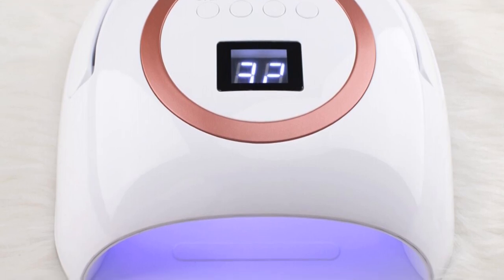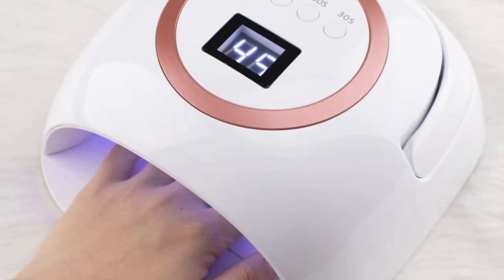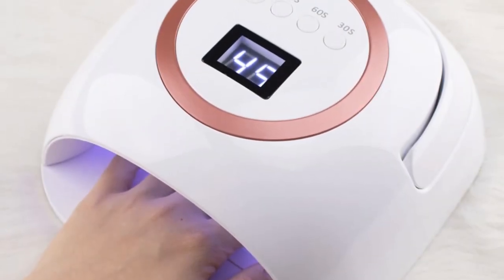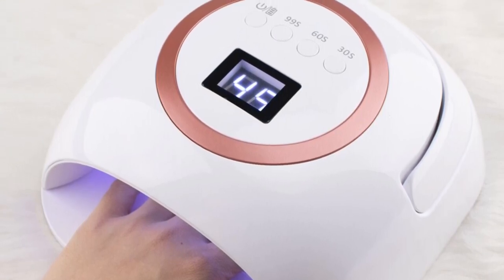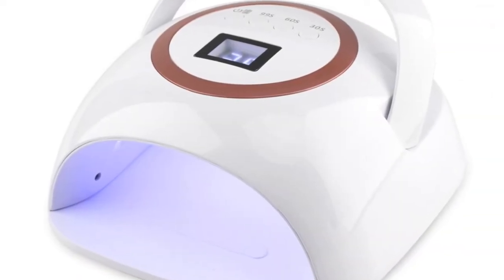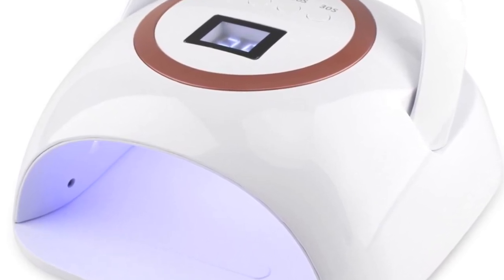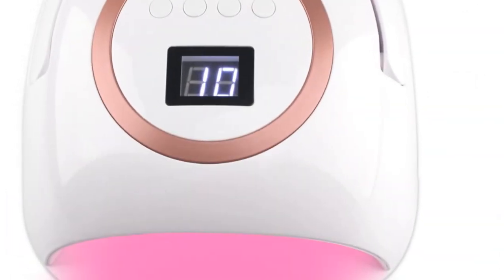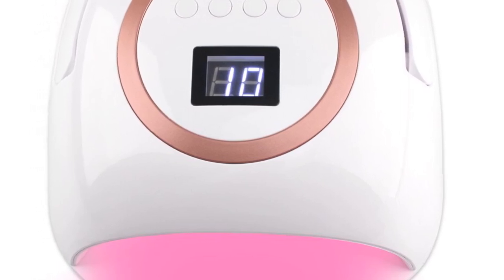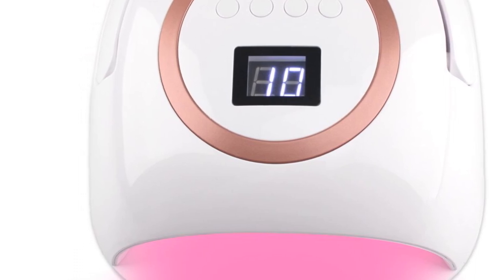The nail dryer offers multiple timer options, including 30s, 60s, and 99s low-heat mode. The low-heat mode is particularly useful for individuals who are sensitive to heat during the drying process. The device also features a 365nm plus 405nm dual LED wavelength, ensuring compatibility with a wide range of gel polish brands. With its compact size of 220x200x106mm, the Shinineil 462 is lightweight and easy to carry. The white color option adds a touch of elegance to its design, making it suitable for both professional and personal use.